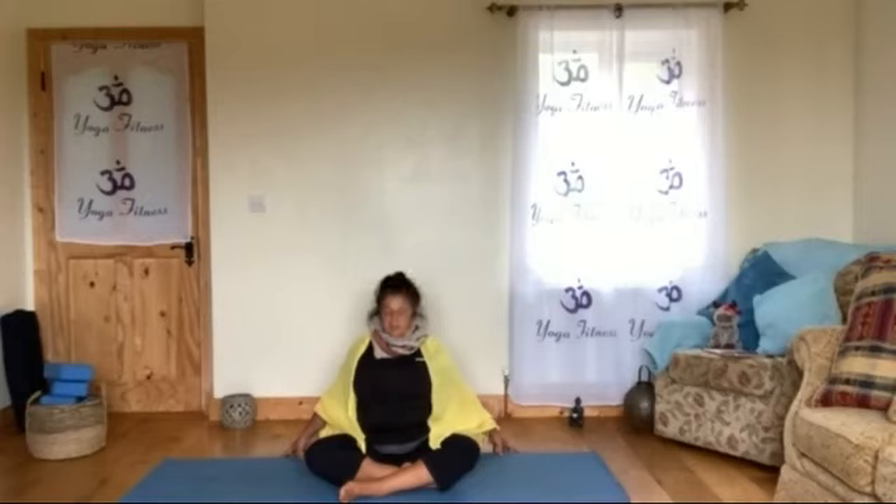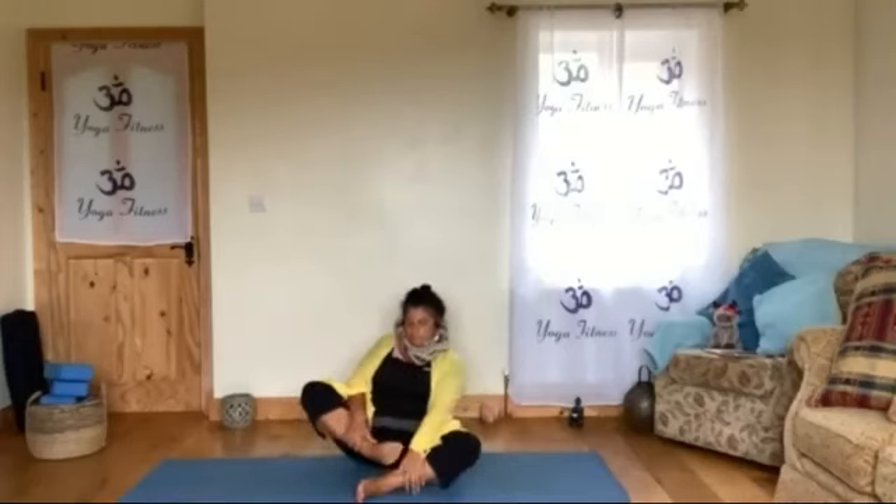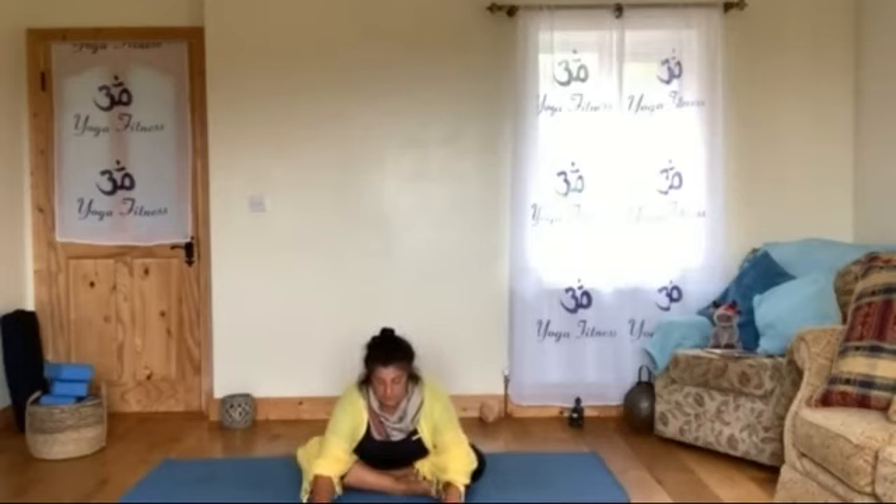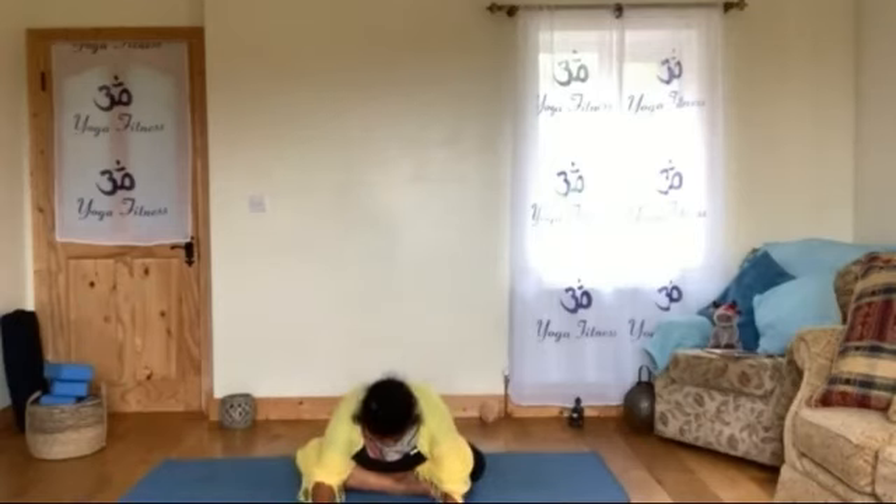Then relax your chin to the chest. Now we will bring the other leg forward. Ground your hips a little more — push into the seat bones — then put your hands and start from the belly. Relax your belly, relax your solar plexus, your chest, wherever you can. Then relax your head, your neck. Let go completely.